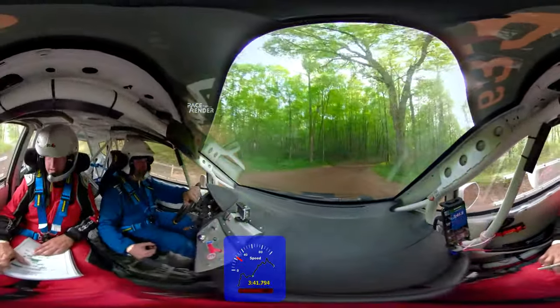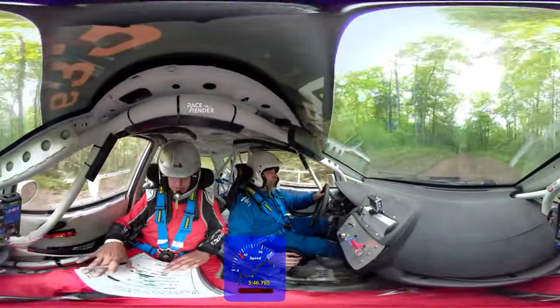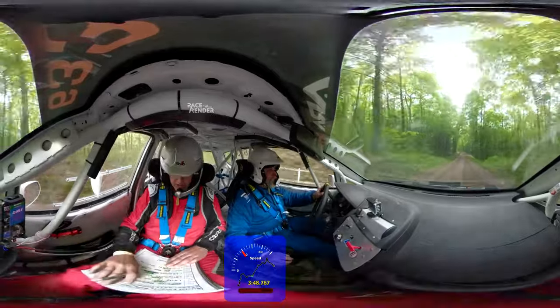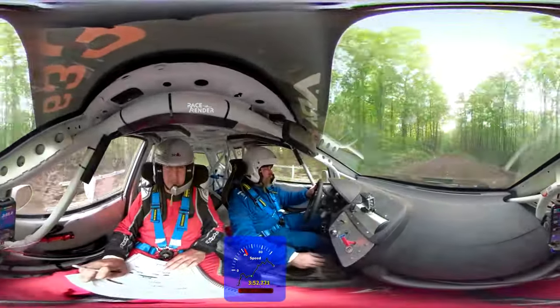Cut in. Go push. Push, push, push. Left five. That's a left five over crest, it's going to tighten a little bit. Left five, it's going to tighten. Left five, keep in it.